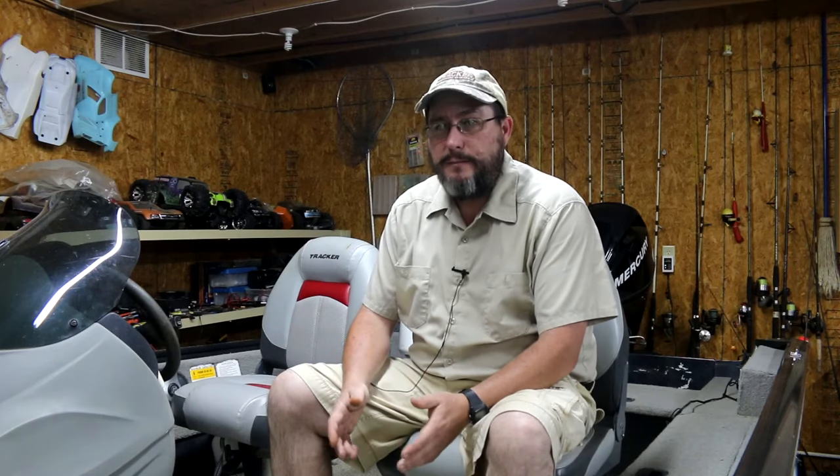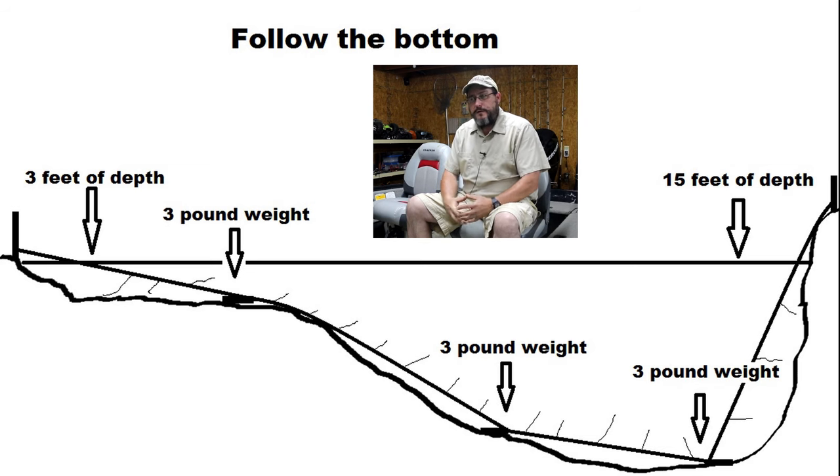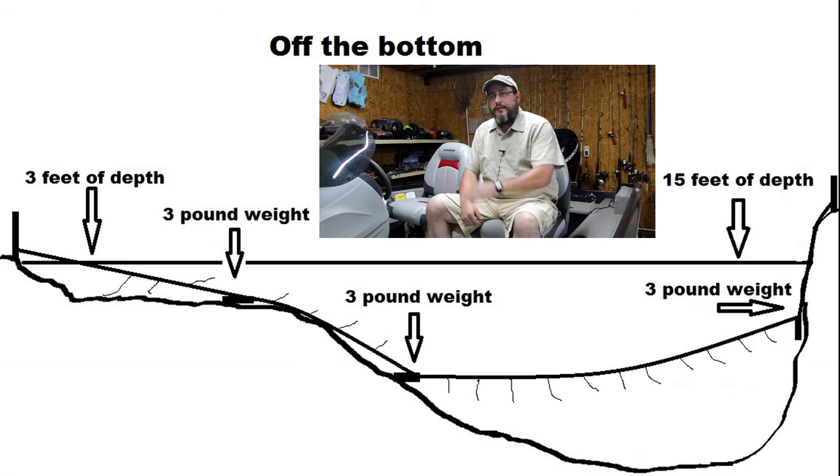The thing to remember for flathead is to follow the bottom, because we all know there's a river inside the river, which is the channel. The bottom of the river is not perfectly flat — it'll have a low spot where most of the water's moving. And if you're not careful, you can wind up setting the line so that when you tie to one bank, that first weight is not on the bottom. If the water's 15 feet deep, like in the diagram, your line could be running across at seven and a half feet.